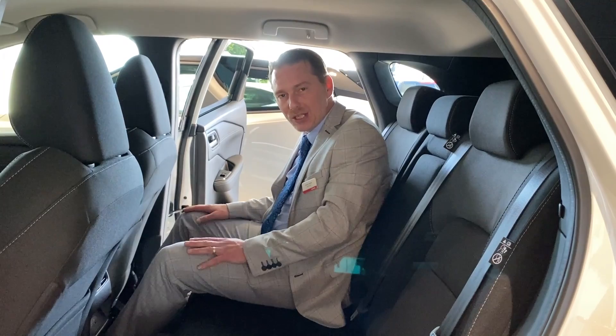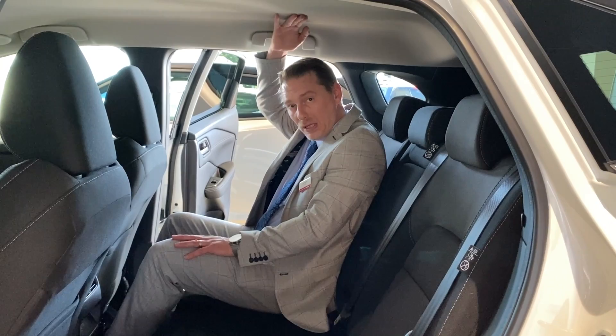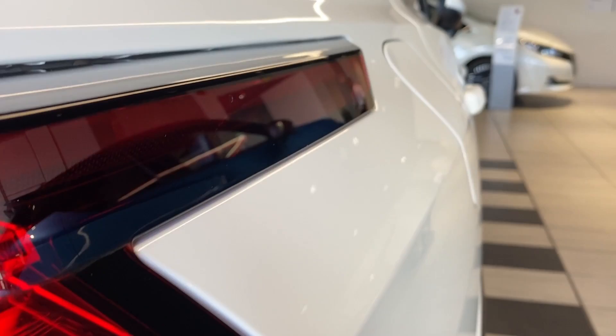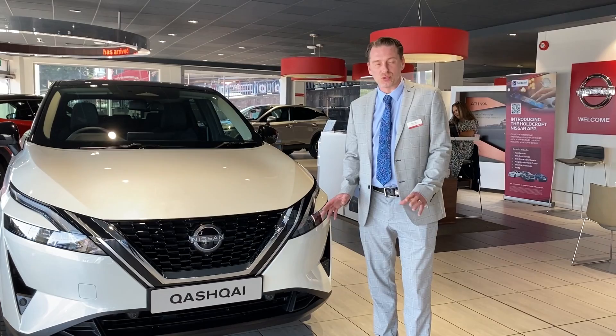Now we're in the back of the Qashqai. That was my driving position in the front, and as you can see I've got loads of leg room — I'm just a touch under six foot myself — and loads of headroom too. One of the things this new Qashqai is becoming famous for is the ease of getting in and out, because these doors open almost 90 degrees.